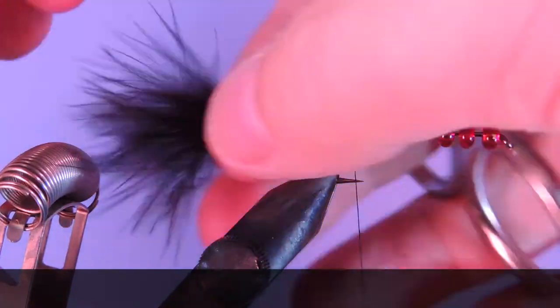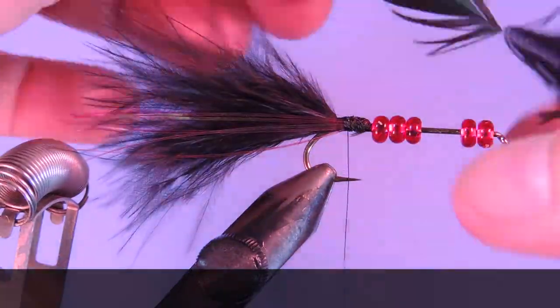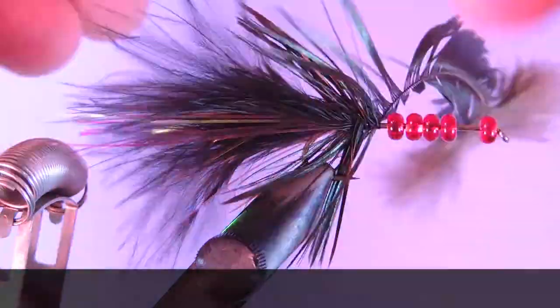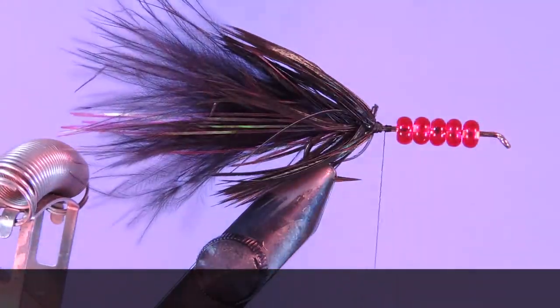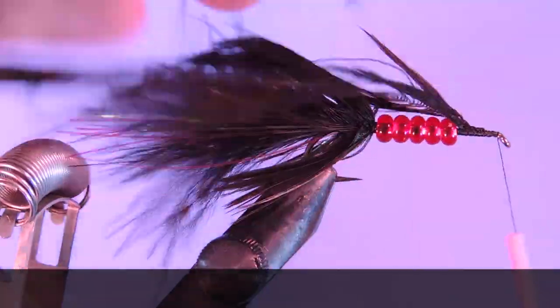Thanks for stopping by my fly tying channel and watching my tutorials. If you're new here and like this sort of thing, why not hit that subscribe button? I'd love to hear from you, so if you have anything to say leave it in the comments below. Until next time, this is Darren saying keep a hook in your vise. Cheers.